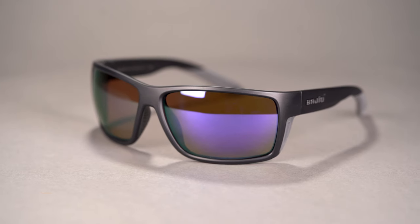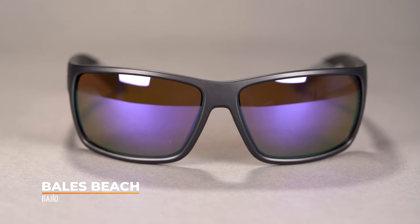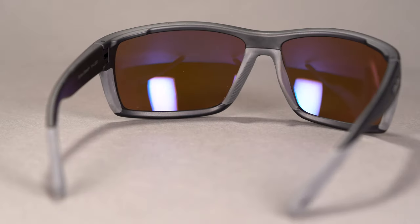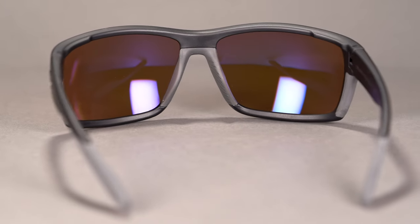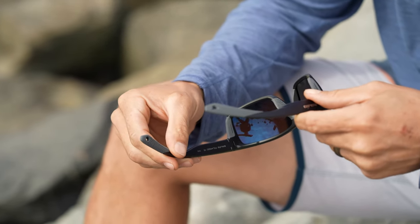Next up, we have the Bales Beach. This is another large lens — a little more rectangular. The Scooch is a little more squared off, like a rounded square. The Bales Beach is a pretty straightforward rectangular shape, but a pretty large lens. Really a lot of grip in the nose and a little more grip on the ends of the temples. It's a little bit softer of a grip, which I find means a little better performance in terms of gripping potential. You also have notches at the tips of the temple, which allow you to attach a leash for extra retention.